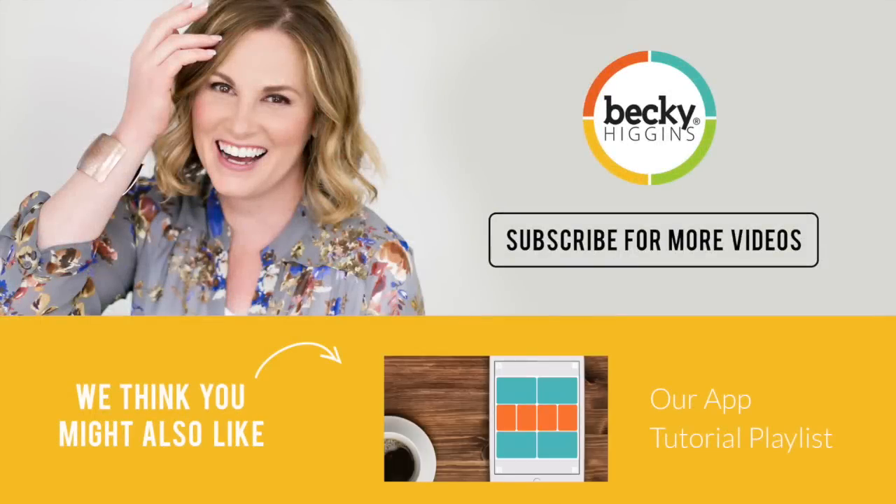By default, the app will always open to Design A with a white background and rounded corners, but you can easily make adjustments to all of those features with a few simple taps. In the upper left corner, you'll notice an icon that looks like a box. Go ahead and tap on that and it will pull up two different selection bars. Along the top you'll see colors, and on the far right you'll see a little icon that right now shows rounded corners. And in the bottom, you'll notice...